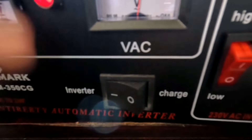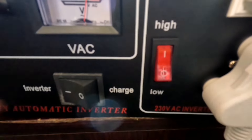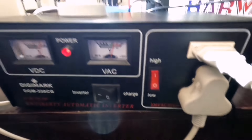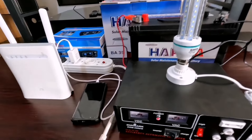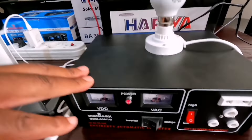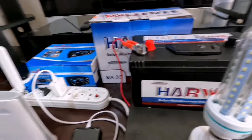But right now, because we are using it as an inverter, we're just going to put it on high so that it runs everything smoothly. So now I take you to the second phase of using obviously the same inverter, the same solar battery, and other things in the house.